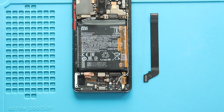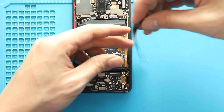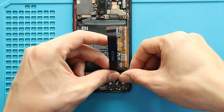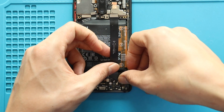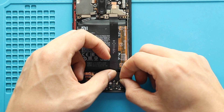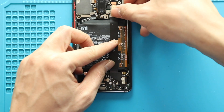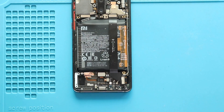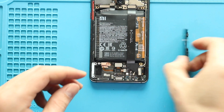Next, secure the main flex by connecting from both ends. Then secure the cover by inserting 8 screws.